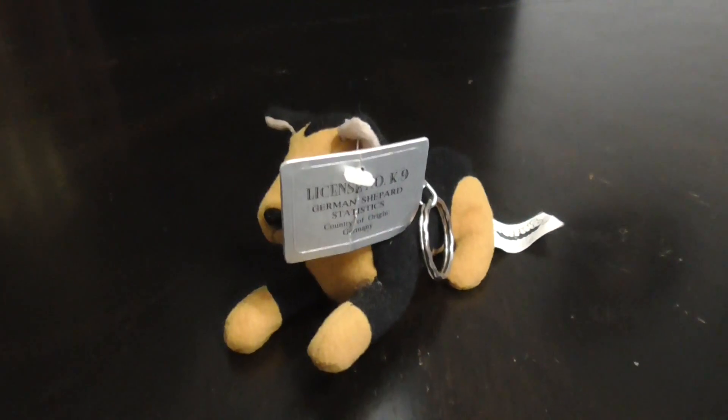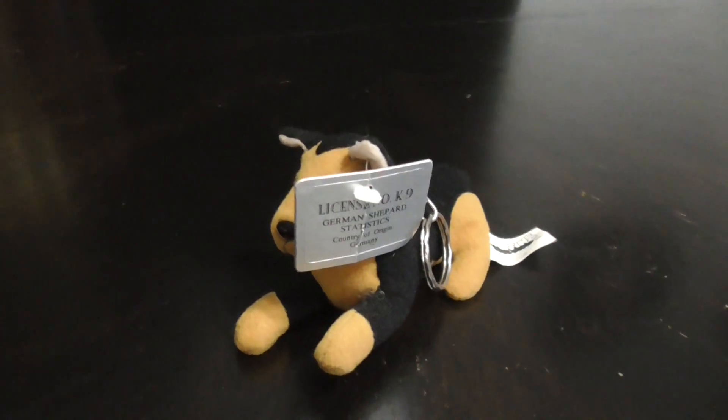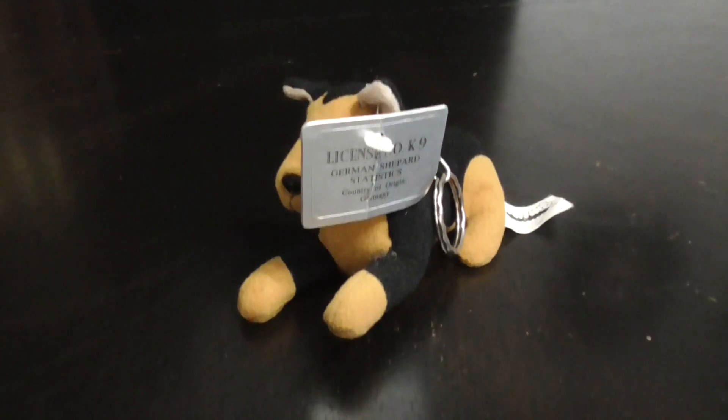Alright guys, that's the quick review on this Stuffins Inc. 1997 German Shepherd Keychain Plush. Alright guys, bye!